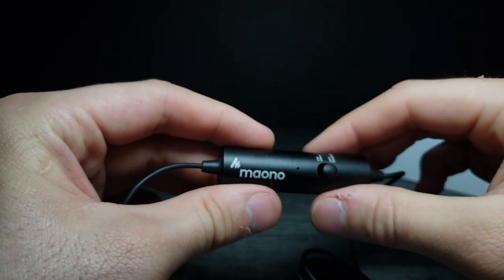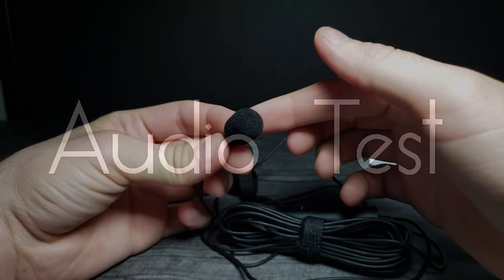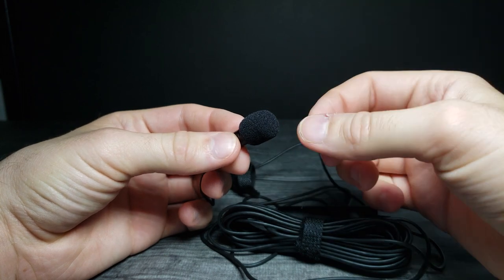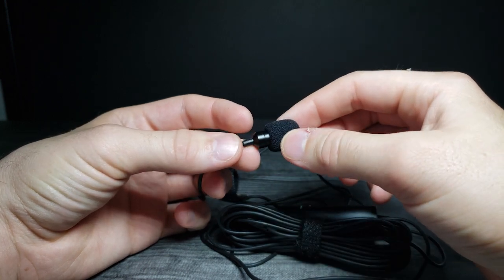Let's plug this into my phone and see how it sounds. This is the audio test of the Moono microphone — I have it attached to my shirt so you can gauge how it picks up in normal use. Now I'm talking directly into the lapel microphone, and now the microphone is about 15 inches from my face. Not too bad — it's very bassy but also very realistic, and I really like how it picks up my voice.